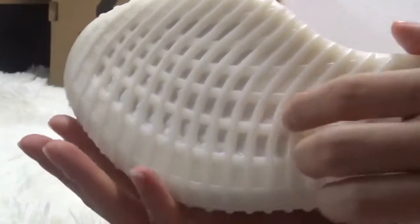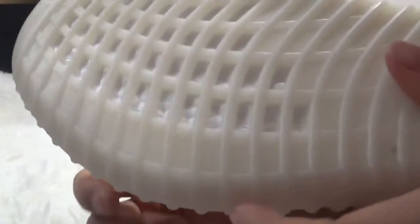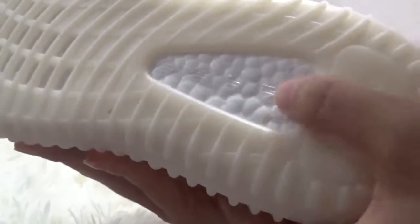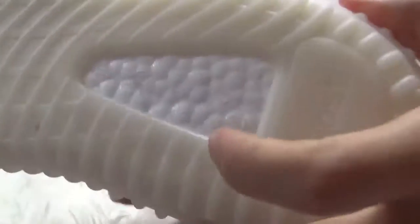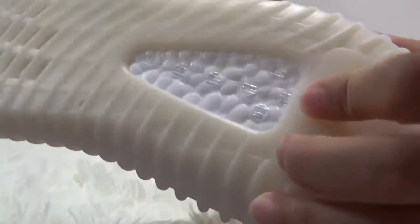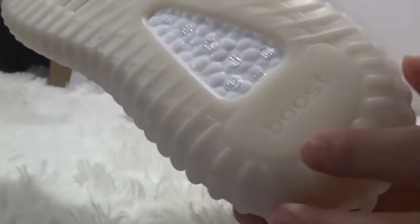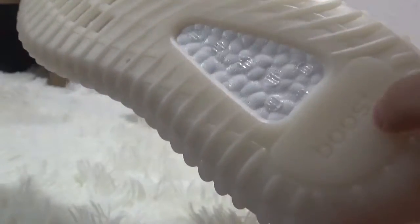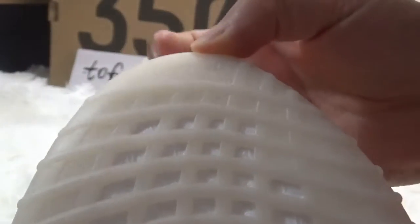Behind the window you can see the material of the Boost inside. Also this part of the Boost — super soft. And the Boost is plated in here, also here with the Adidas slogan.